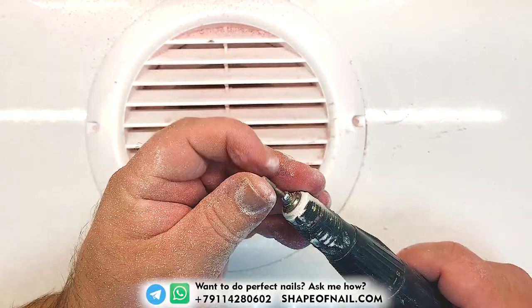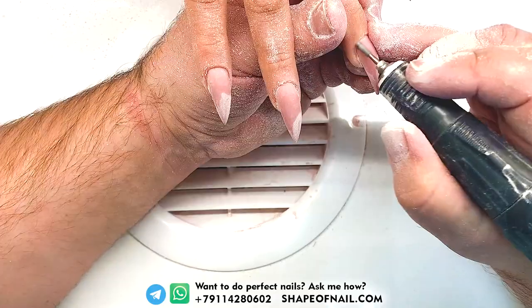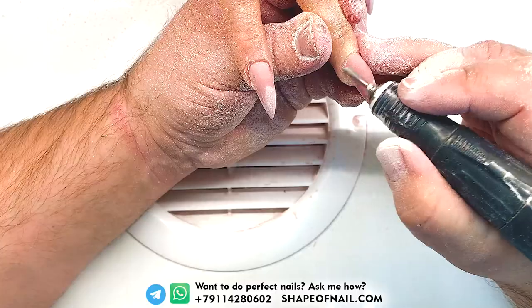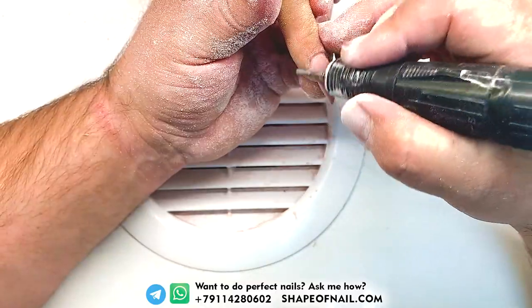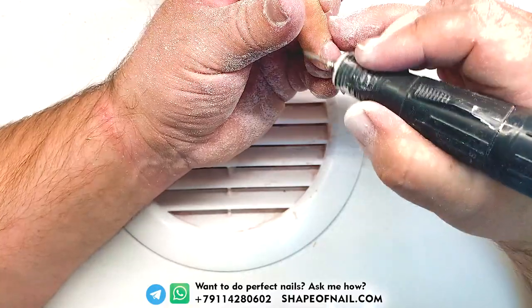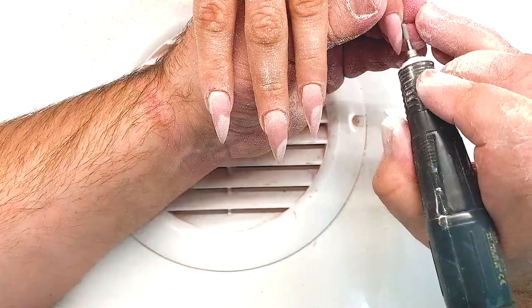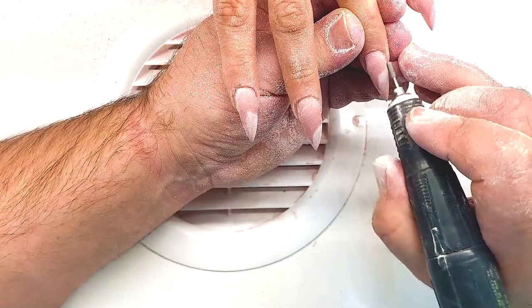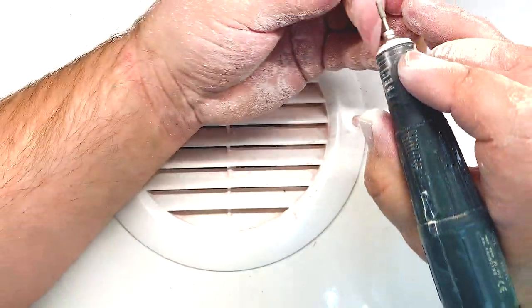On the last phases of your work, you should use the special high quality microphone or mushroom drill bit from shapeofnail.com, which are made from natural diamond pieces. Therefore, it's safe for the skin and works effectively, never cuts the skin. Especially when you use this drill bit on the last phases of your work — I suggest you to use it.